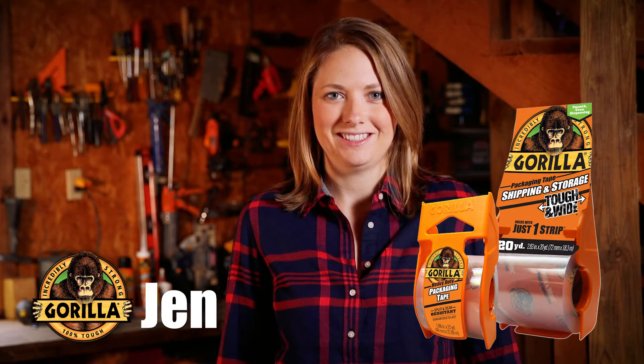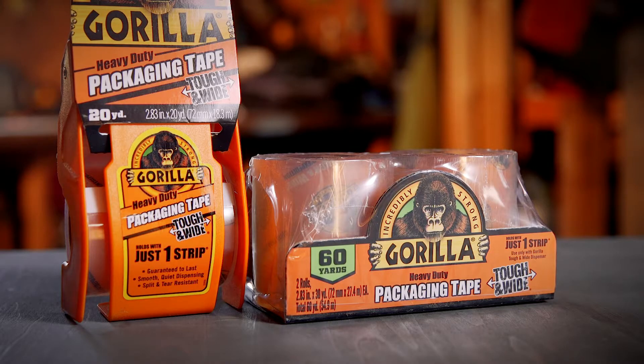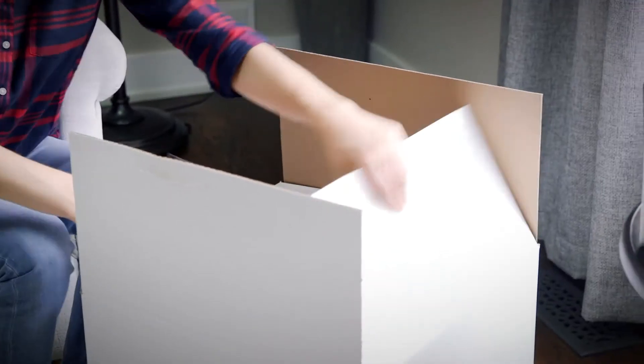Hi, I'm Jen from Gorilla Glue, and today I'm going to show you how to use Gorilla Packaging Tape. Gorilla Packaging Tape provides a solution for moving, shipping, and storage.